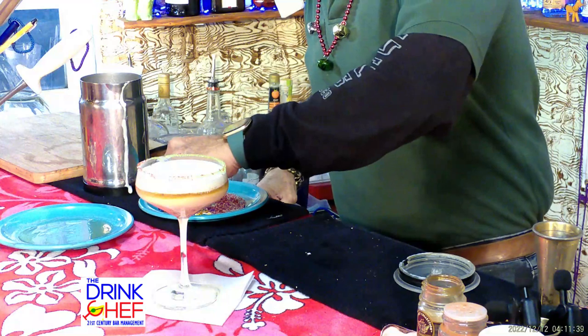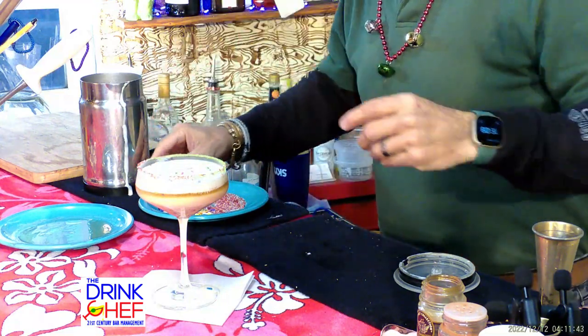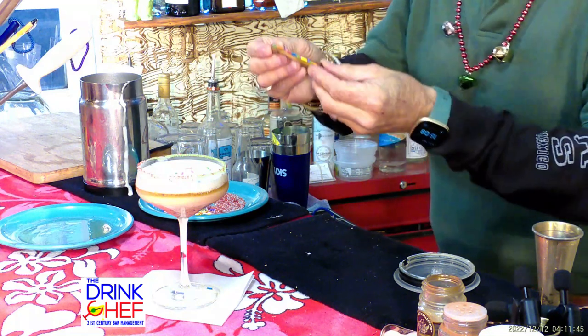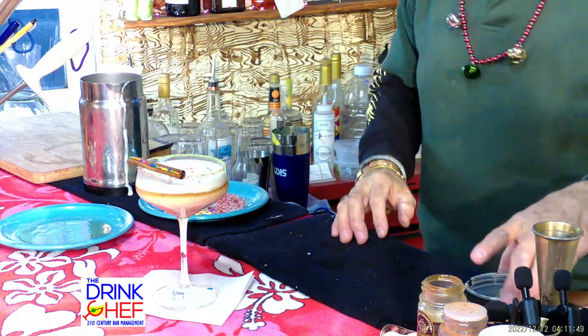I'll sprinkle some colored sprinkles right on top, and then I have a cinnamon stick with some more colored sprinkles on top of that. And that is your Holiday Nog Frappé — cheers from the Drink Chef! Happy holidays, everyone!